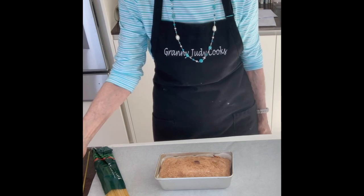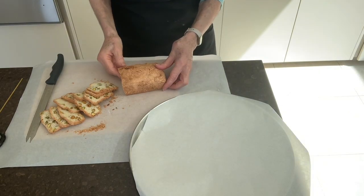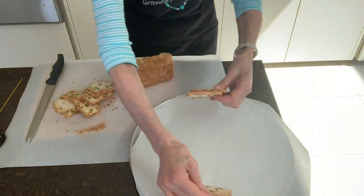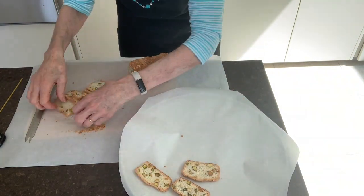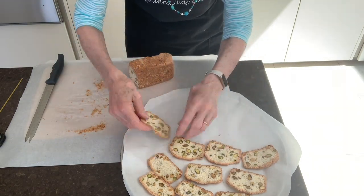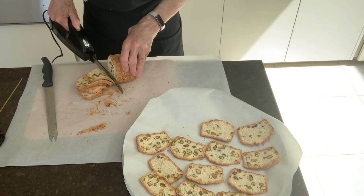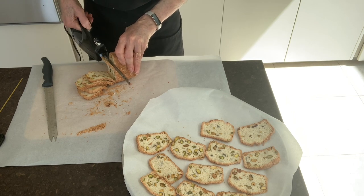Leave it to cool. Turn the oven down to 140 centigrade, 275 Fahrenheit. Using either a very sharp knife or an electric carving knife, cut it into very thin slices and lay them on a tin covered with baking paper. The electric carving knife makes slightly thinner slices, but do take care with your fingers.